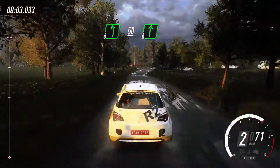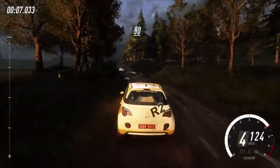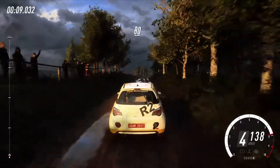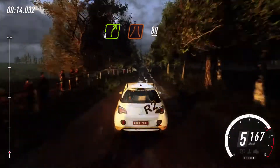Flat left, 50. Turn six right of a crest, six left, 50. Flat middle of a crest, 80. Keep middle of a jump, 50. Four right narrow, 80.